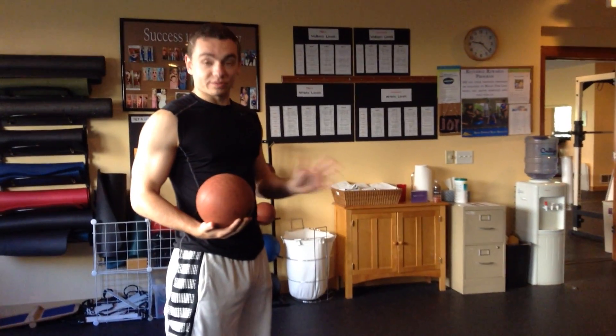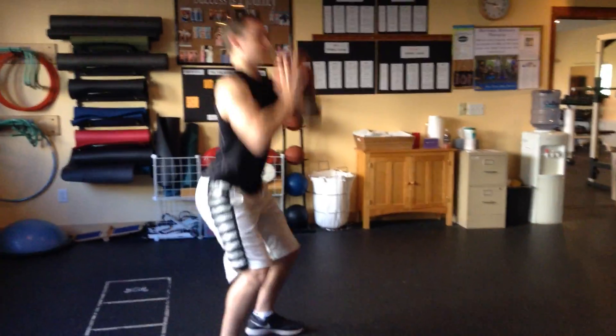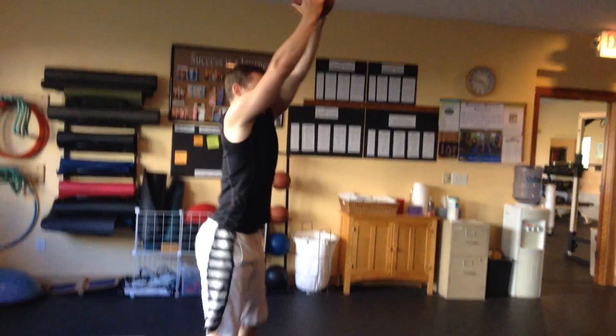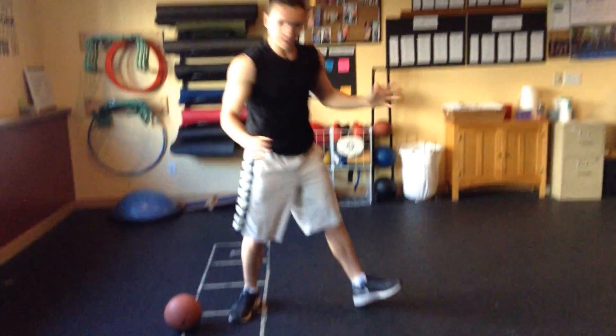First exercise — you have two exercises. You're going to perform them for 20 seconds each. The first one is just going to be thrusters. You're going to have a nice deep squat, press a medicine ball above your head like so. You're going to do that for 20 seconds and then you're just going to go right and do your standard burpee.